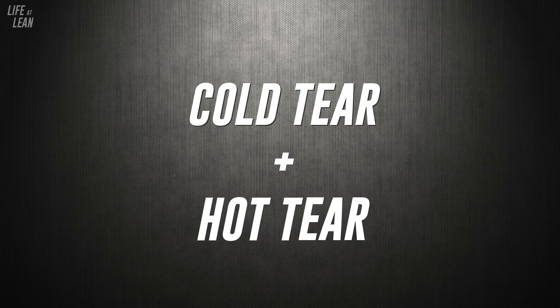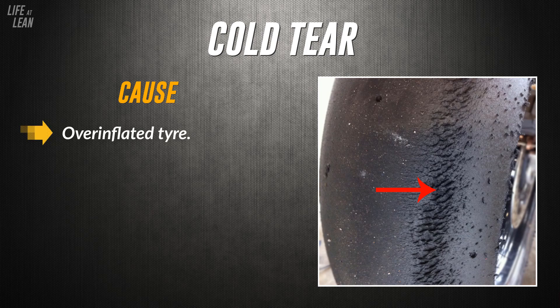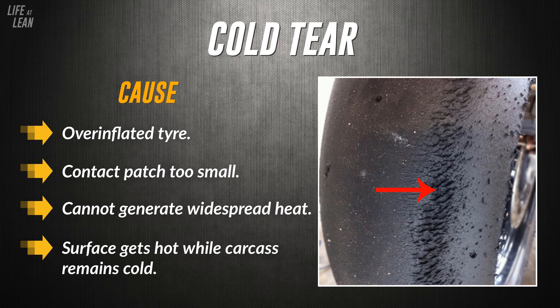The first couple of wear types we're going to look at are probably the most common you see around track day paddocks, and are typically caused by incorrect tyre pressures. The first is cold tear. Cold tear is caused by the tyre being over-inflated. When the tyre is over-inflated, the contact patch on the ground is too small, so it cannot generate heat widespread enough to bring the carcass of the tyre up to operating temperature.